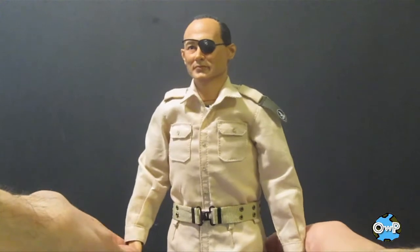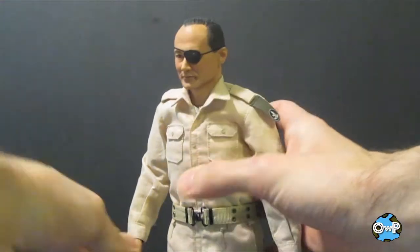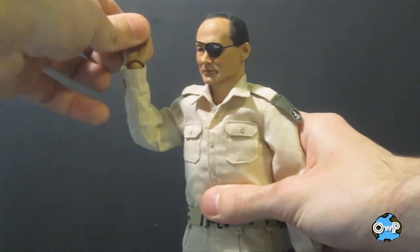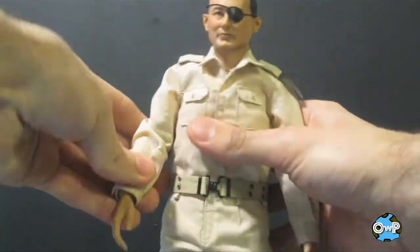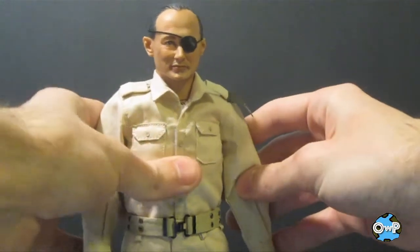As far as articulation goes, you get plenty of movement in the head and neck with a great range of motion. His arms and shoulders are nice and tight and move really well. It's got double-jointed elbows, and the wrists hinge and swivel. There seems to be a little extra padding inside the figure to fill him out, so he's not quite as thin as Bud Anderson was.